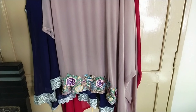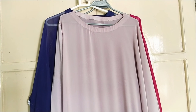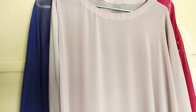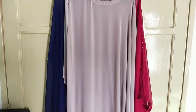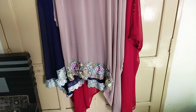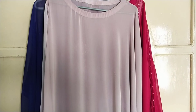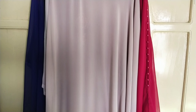Assalamualaikum, welcome to my YouTube channel, this is Rabia and I hope you all are doing good. The summer season is coming on, so today I will share some fancy dresses with you. These all dresses are in cape style and their styles and designs are different from one another. Before starting the video, please subscribe to my channel, hit the bell icon, and if you like the video, please like and share.